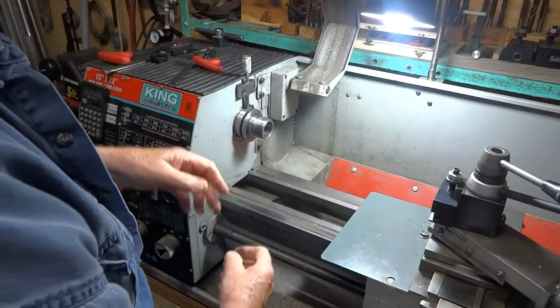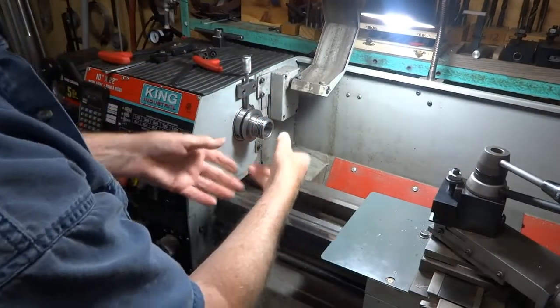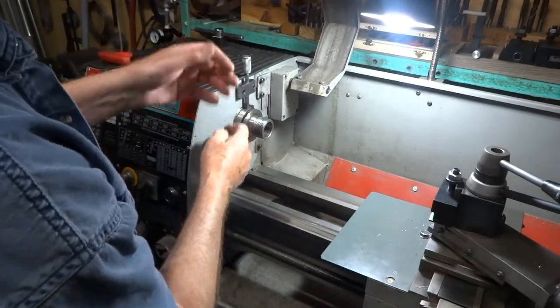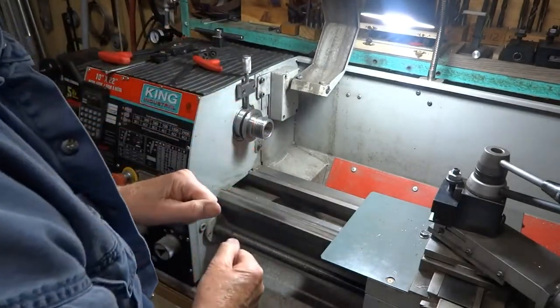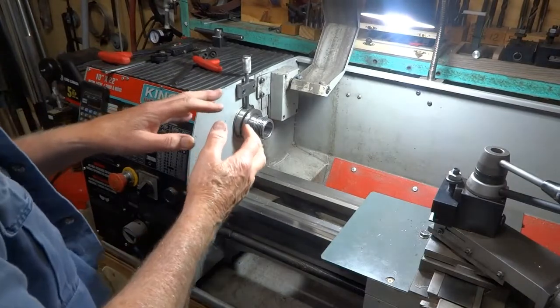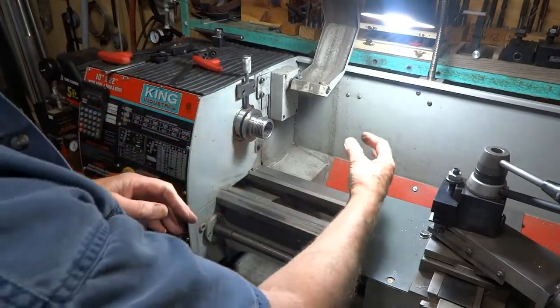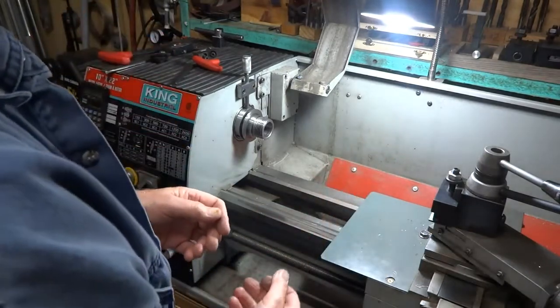This comes in very handy when you're putting your chuck on and taking it off — you can use both hands, you don't have to try to hold this. It's also good for if you want to lock your chuck in position while you do some hand tapping with the part that's in the chuck.